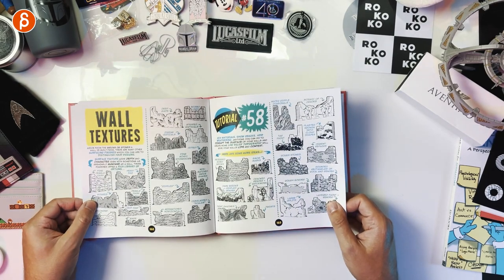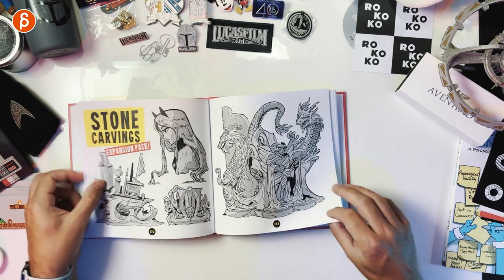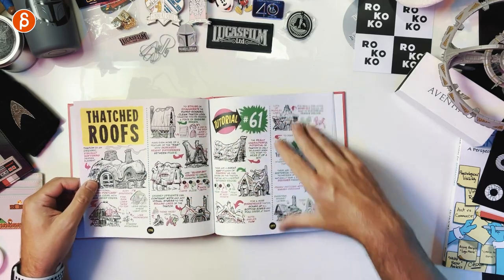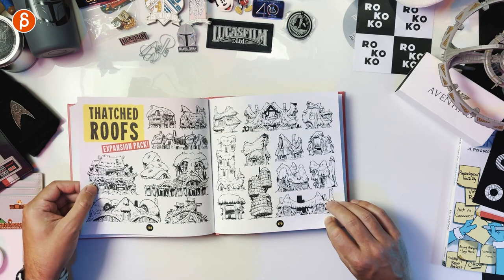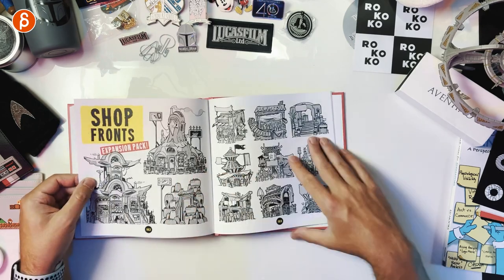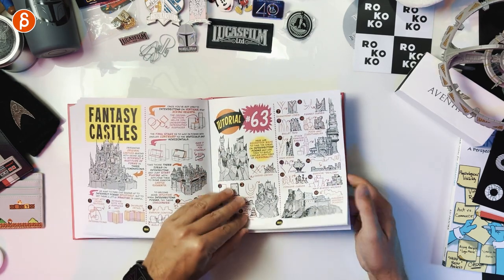Wall textures, stone carvings — very specific here. I like this — over four books it covers a lot. Corrugated iron — gets really specific. Thatched roofs. These expansion packs are really cute, I like this one. Shop fronts, shop fronts expansion pack — it's crazy the amount of variation you can pack into these books. Fantasy castles, shanty towns.